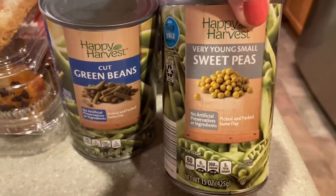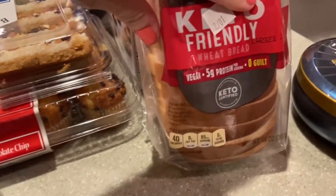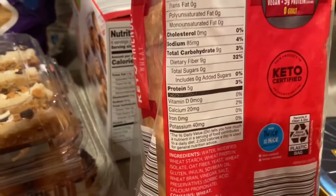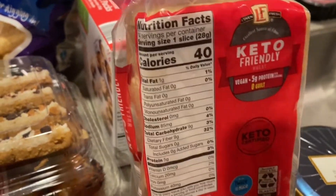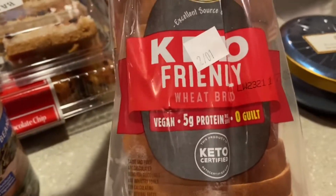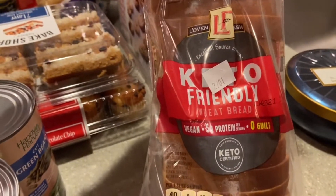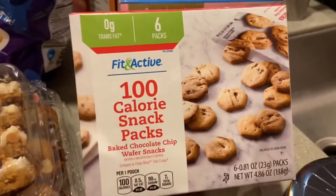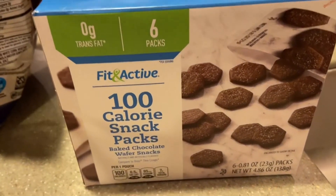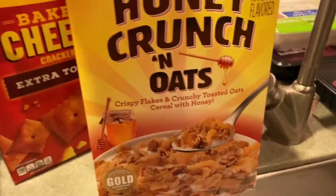Something very intriguing I've never seen before is this keto-friendly bread — it's also vegan, with five grams of protein and zero grams of sugar. One slice is 40 calories, so you can make a whole sandwich under 150 calories. I'm excited to try it — they had a wheat version and a whole grain version. Even little healthy changes here and there make a difference. I also have the Fit and Active 100-calorie snack packs in chocolate chip and chocolate — six individually packed little cookie packs. And our favorite cereal.